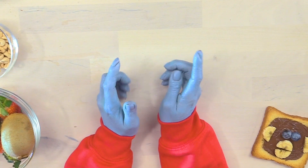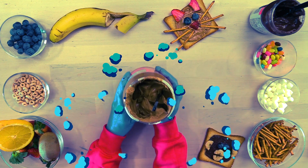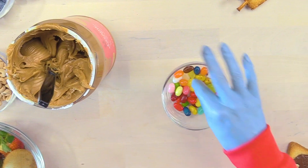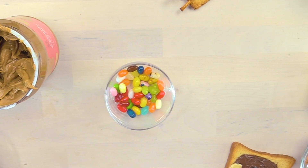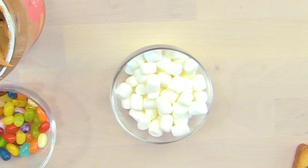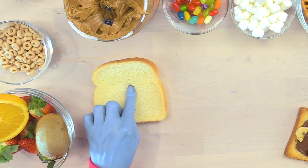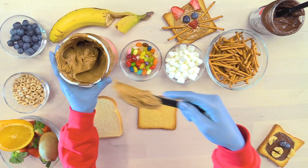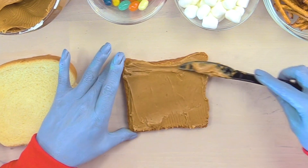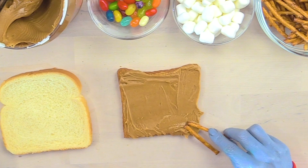Let's make one last one - this one's my favorite! Of course, you're going to need a giant thing of peanut butter, and some cute little jelly beans, and these cute little clouds - I don't know what they are but they're delicious! Some pretzel sticks, an untoasted piece of bread, toast! You're going to need peanut butter - get a nice thick layer that covers the entire toast. Put pretzels all around the outside of the toast!